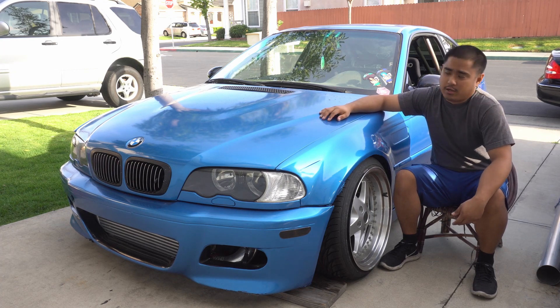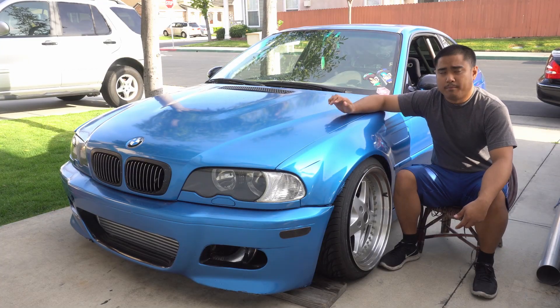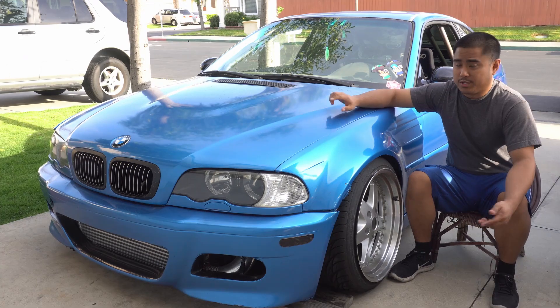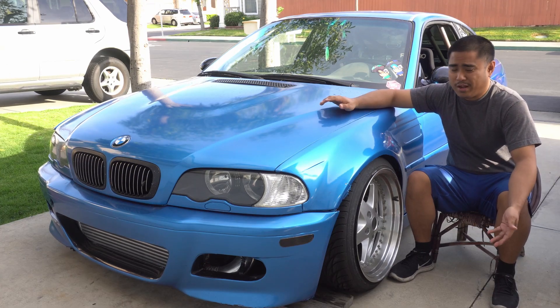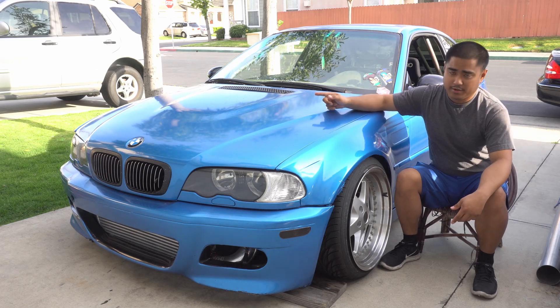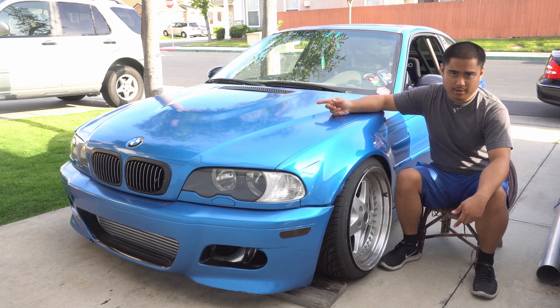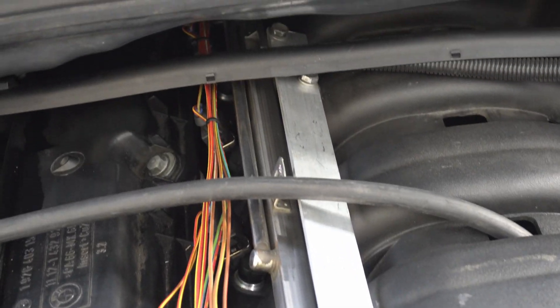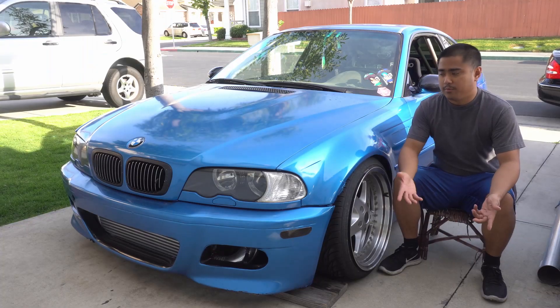I also installed some injector spacers because I had a vacuum leak there. I installed an M50 billet ICV fitting that you can get from Rally Road, or I think Seems Legit Garage also sells one, because the old one was all kinds of messed up and wasn't really sealing correctly. I also redid my fuel rail bracket for my M50 manifold swap, so that's aligning the injectors correctly now.